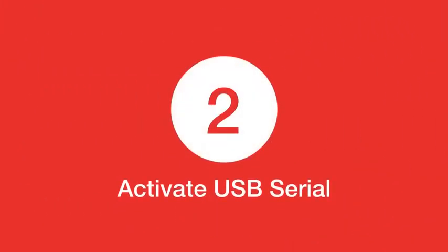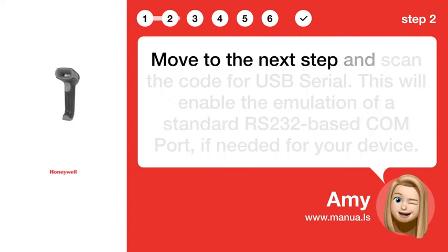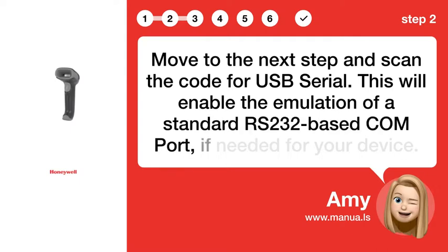Step 2: Activate USB Serial. Move to the next step and scan the code for USB Serial. This will enable the emulation of a standard RS-232-based COM port if needed for your device.